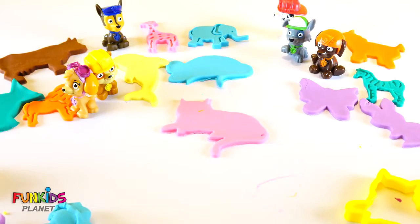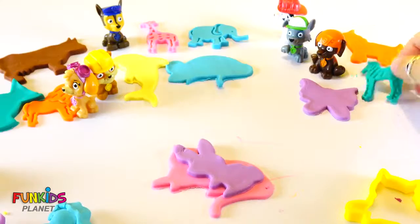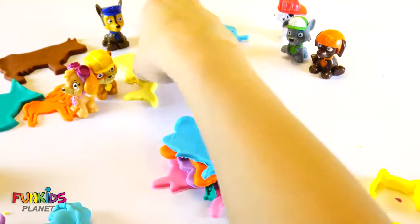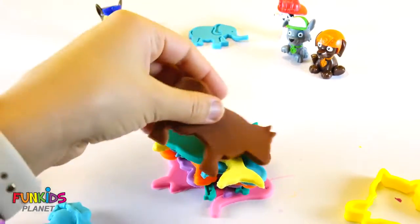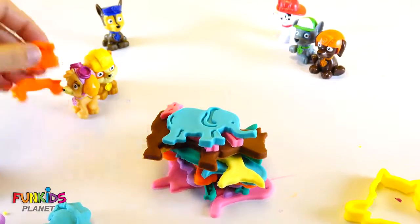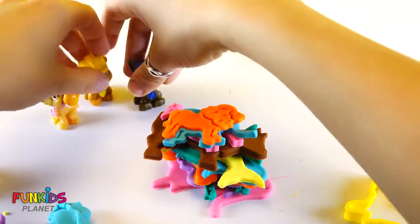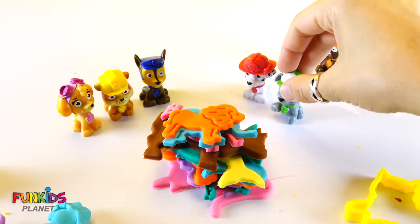Look at all the animals we made. We made a cat and a bunny and a zebra and a butterfly and a horse and a mouse and a dolphin, a fish, a cow, a giraffe, an elephant, and our little broken lion. There we go. Wasn't that fun, Paw Patrol? Wasn't that fun making all those different animal Play-Doh?